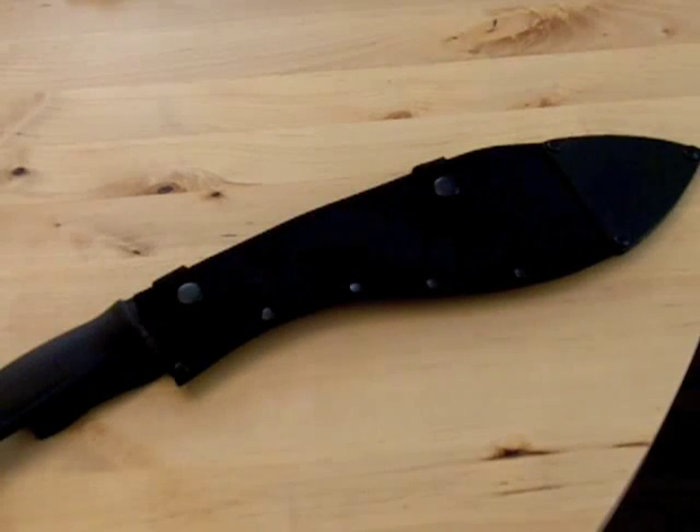Hey folks, this is John with tacticalgearhead.com. I wanted to show you guys the Cold Steel kukri machete.